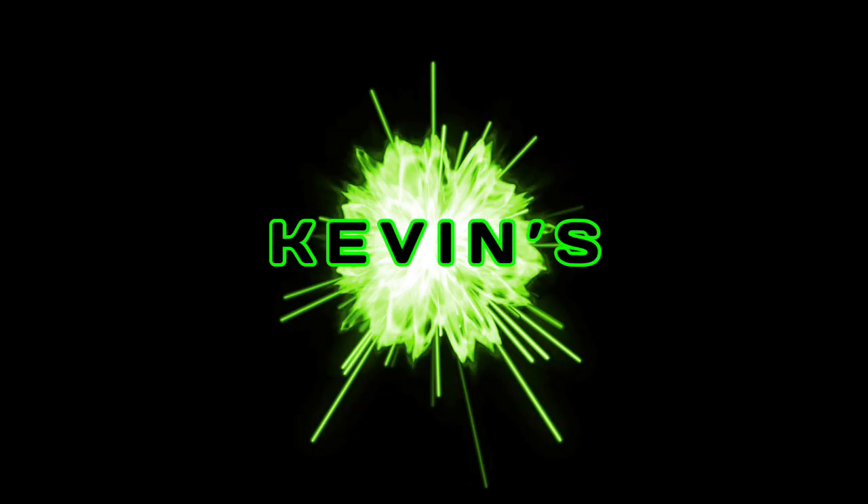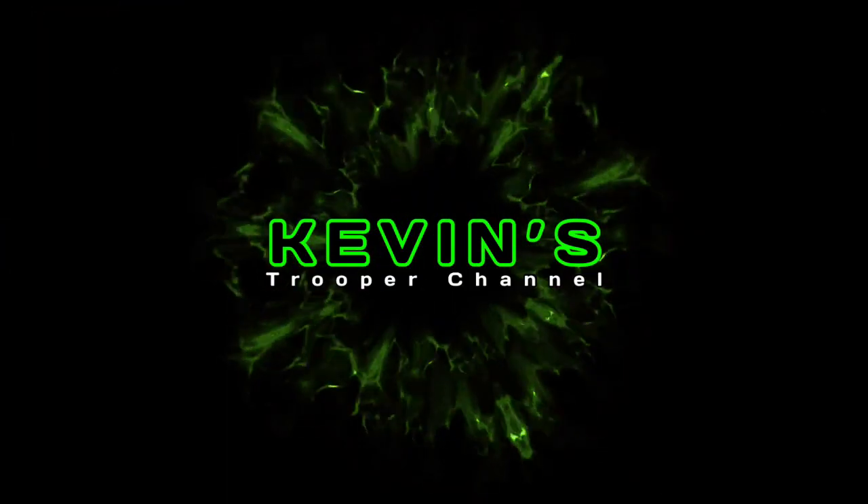Welcome back to Kevin's Trooper Channel — the channel where we do all types of DIY projects for overlanding and off-roading. Today we're going to find out what that check engine light is about using the BlueDriver.